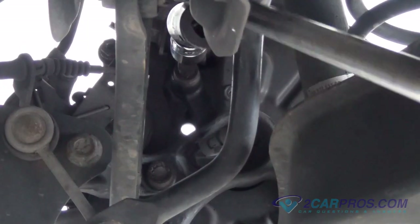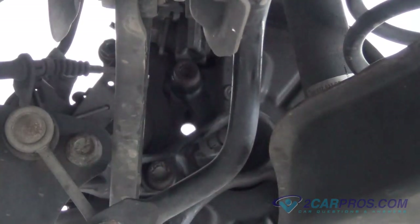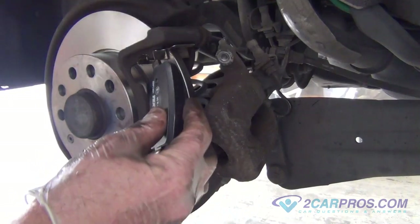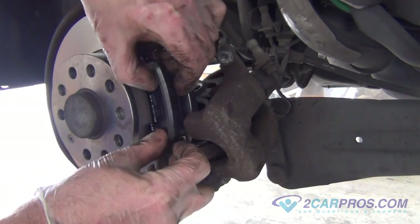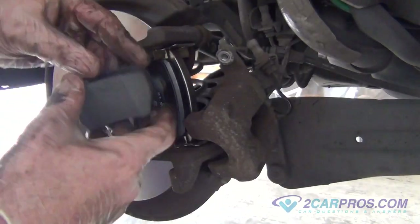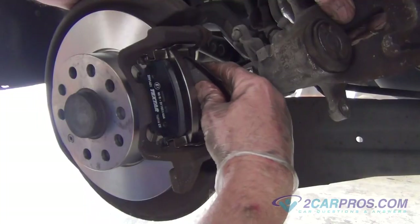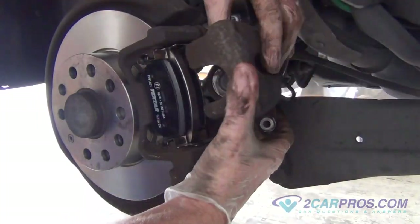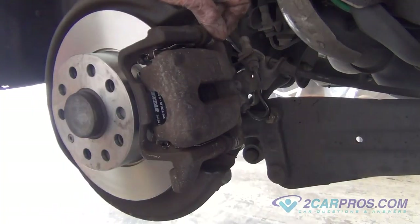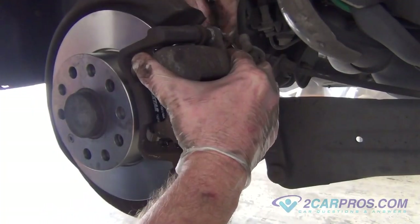Once you are done torquing the 12-point torx to factory specifications, install the new brake pads to the brake caliper mounting bracket and then install the brake caliper to the caliper mounting bracket using the 13mm brake caliper slide bolts you removed from before, torquing them to factory specifications.